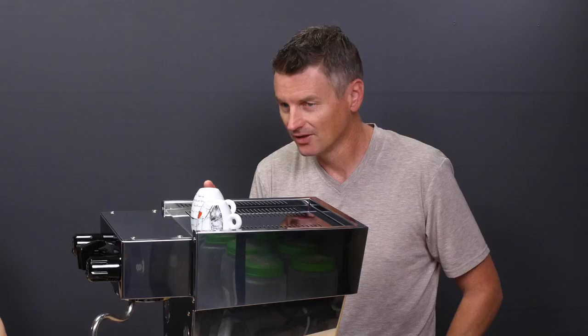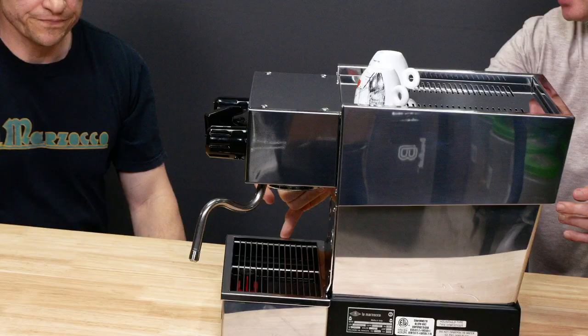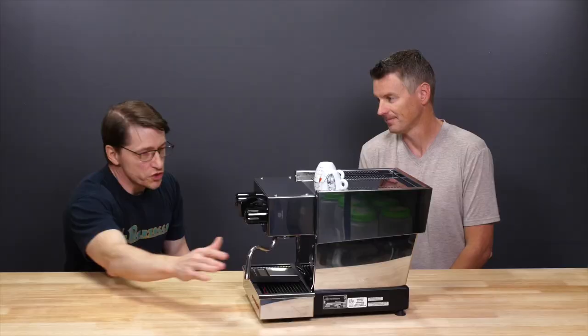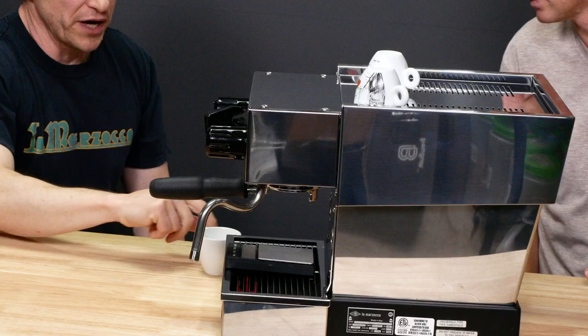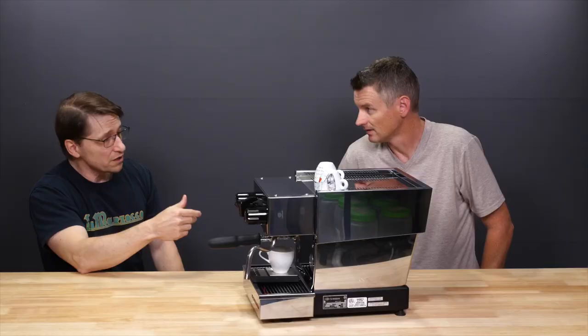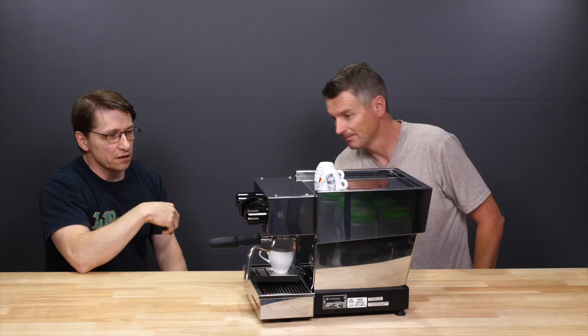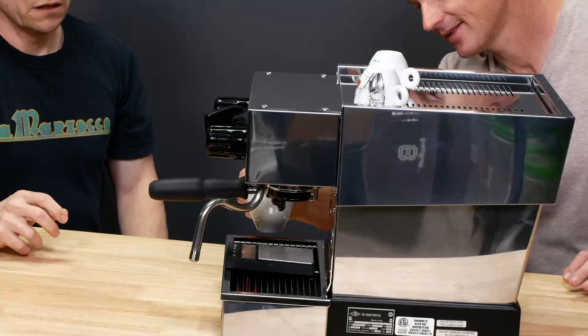The biggest difference I found in brewing is that the gap between the group head and the drip tray is not very big. In fact, you like to use a scale — so if I put a scale on there and then even take one of my espresso cups... this is a bottomless portafilter, and this is a taller than normal espresso cup. But if you add in any of the spouts, if I go to slide this in, it doesn't go — I actually have to tilt the glass.